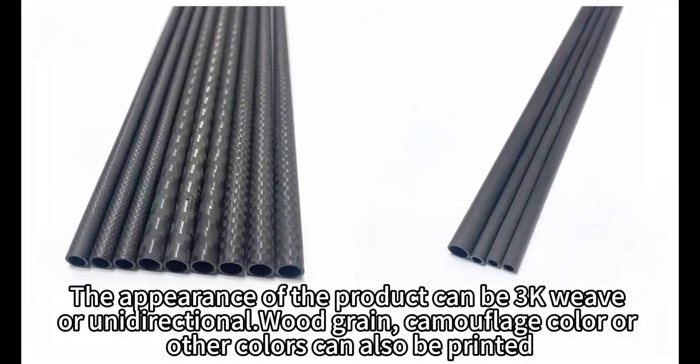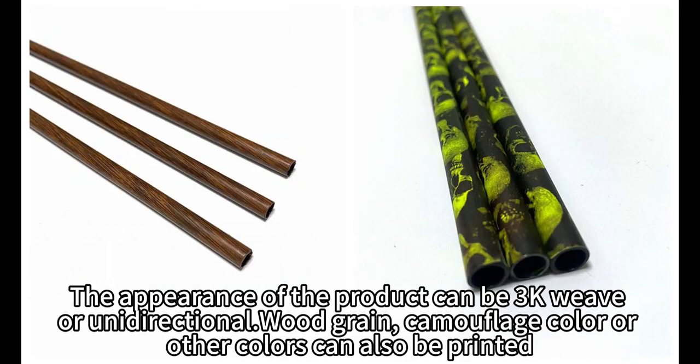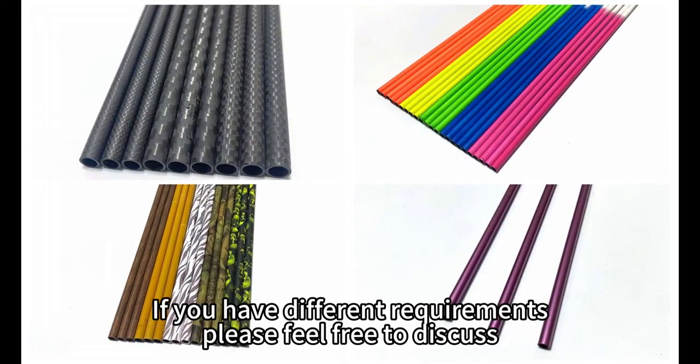The appearance of the product can be 3K weave or unidirectional, with gray, camouflage color, or other colors. Custom printing is also available. If you have different requirements, please feel free to discuss.